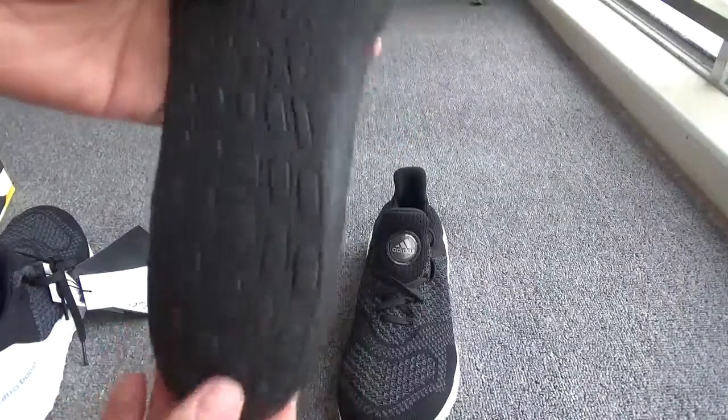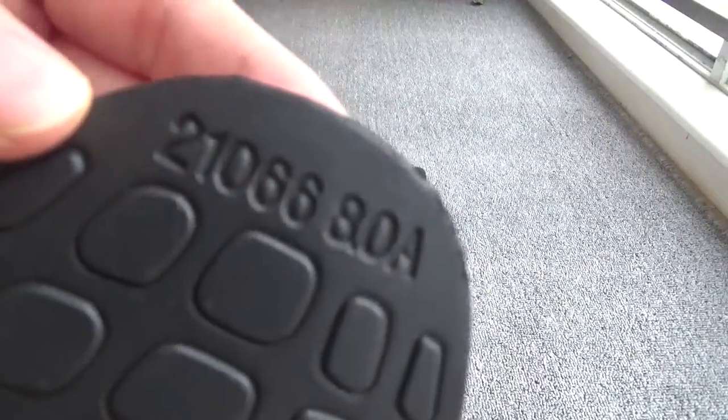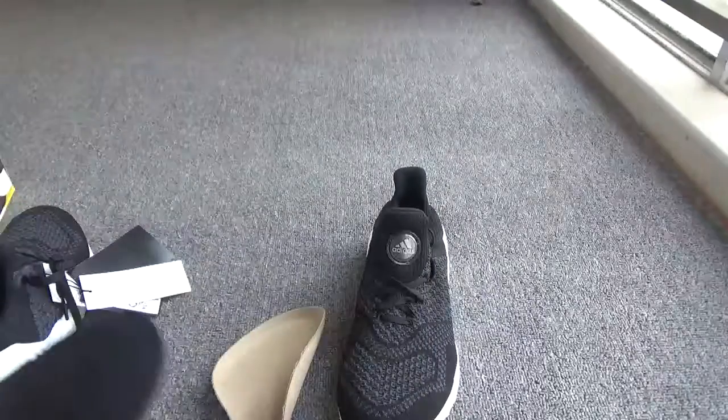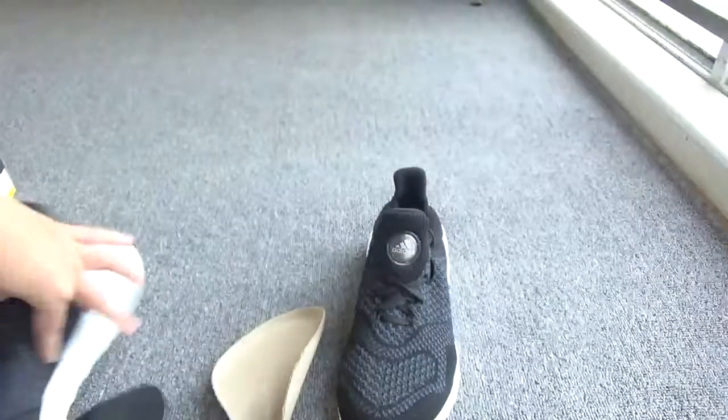And here the High Beast on the back. You can check the code. And here you can check the stitching of the inside — it's so perfect, so perfect.